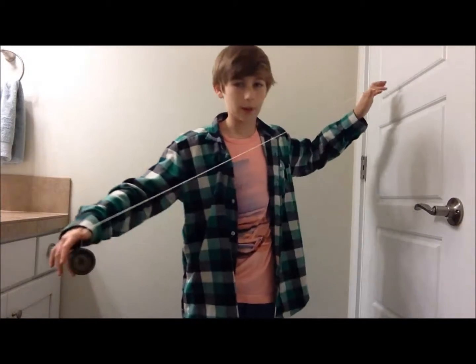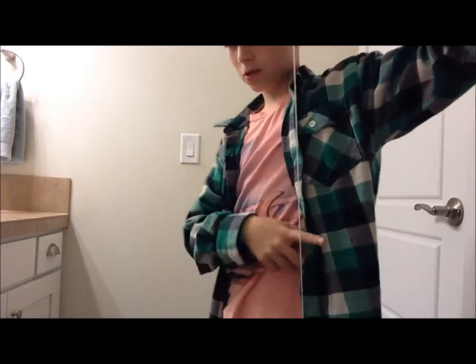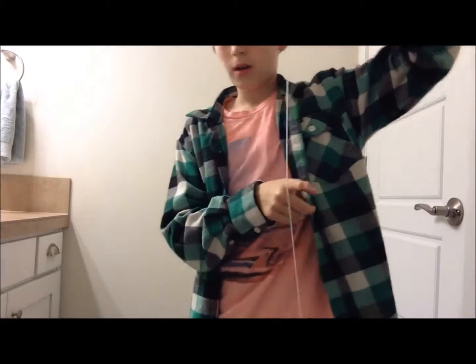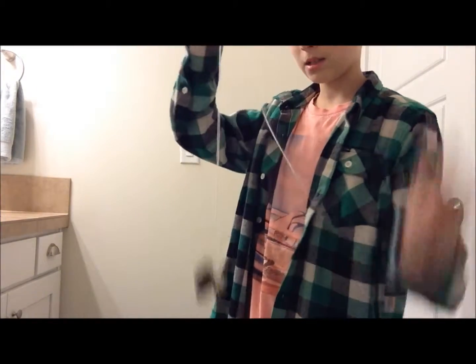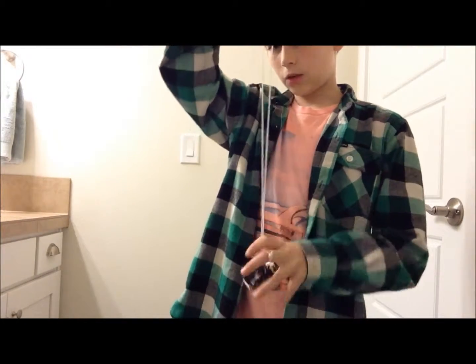So the way you're going to do it is throw your yo-yo down — just to learn it. Stop your yo-yo. Then you're going to put your finger under the string — not over like you're doing a bind, but under like you're doing an under bind. Then grab the yo-yo.